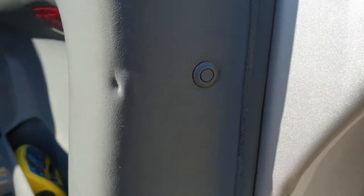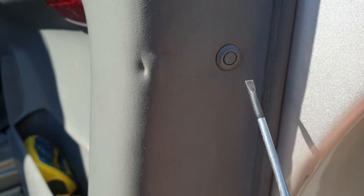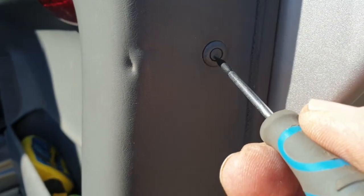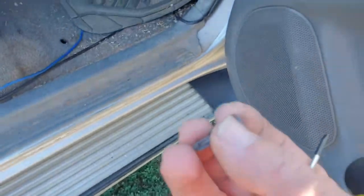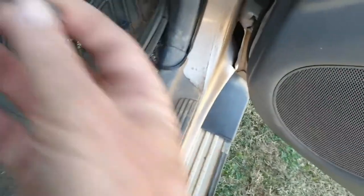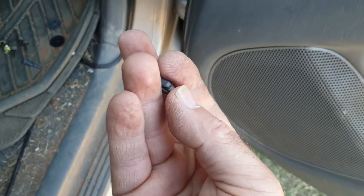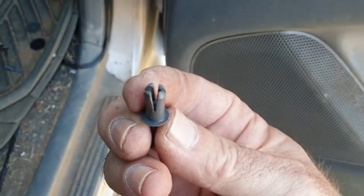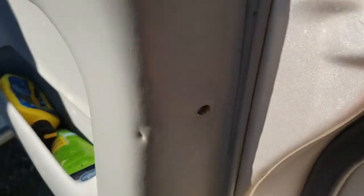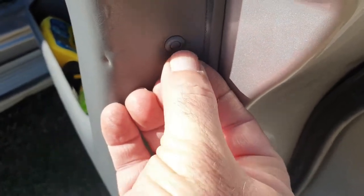Just a quick tip: when you've got these little ones that Toyota like to use on the Land Cruiser, it looks like there's no way to get the little button out to then lift it out. You don't get the button out — you just push it in one more click and that releases it, and out she comes. All you then do is push it back through, and that takes the little thing out of the middle there so that it's not locked anymore. Put him back in, click click, and she's locked.